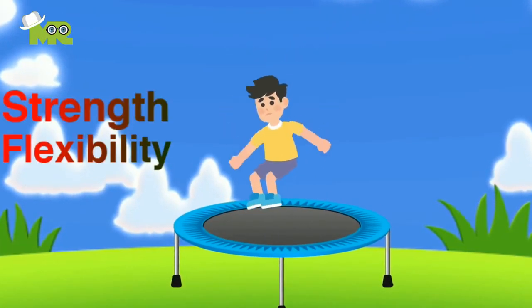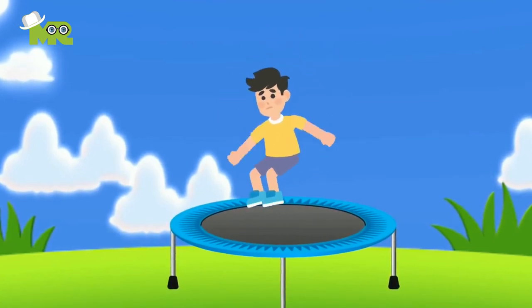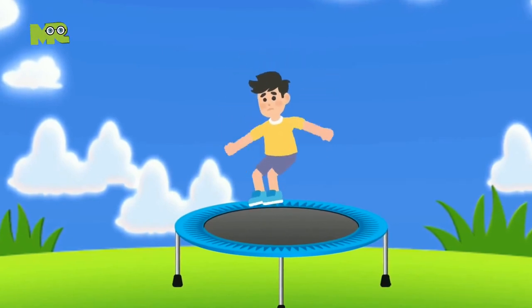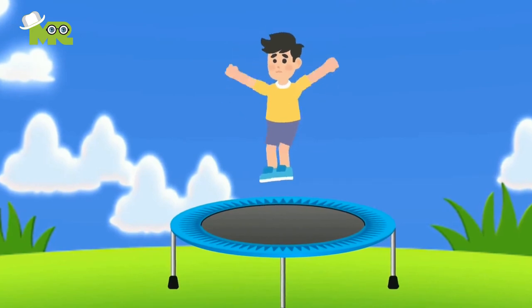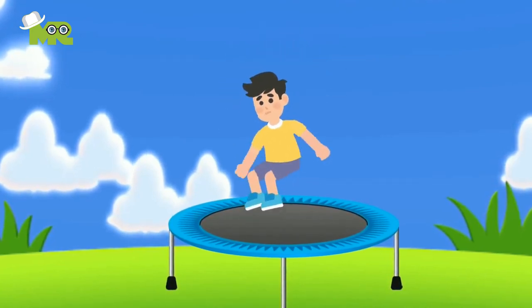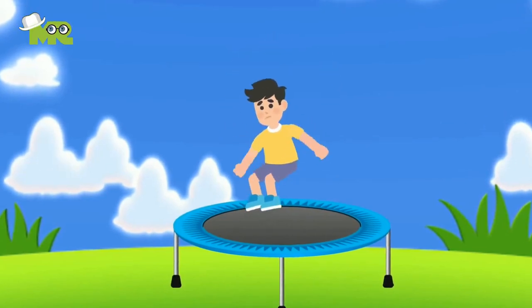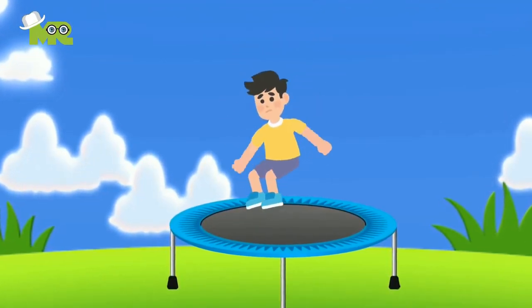3. Strength and Flexibility Matter: Building strength in your body, especially your legs, will help you jump higher. You should work on your flexibility too, which can help you get more momentum going. 4. Try jumping in the center of the trampoline, as it has the most amount of recoil. 5. Try jumping on a trampoline that is big enough — using a small trampoline can significantly affect your vertical jump height.